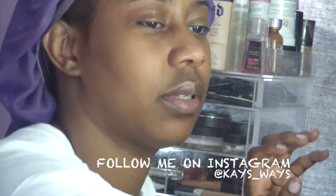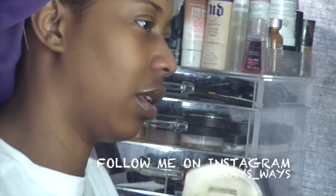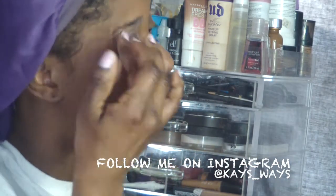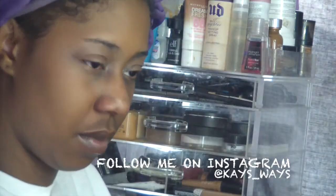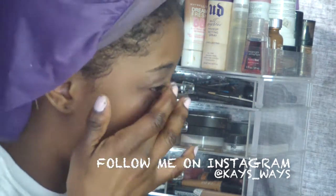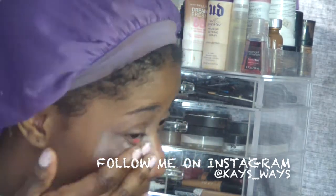I used the Naked 3 palette. I already went in with my medication, my ethyma cream, and my Aveeno moisturizer, and I did Fix Plus just to refresh it. Now I'm going in with my eyeshadow primer — I believe I used either my Wet and Wild or the Urban Decay potion primer. I primed my eyes and underneath as well, so the concealer can last a little bit longer.